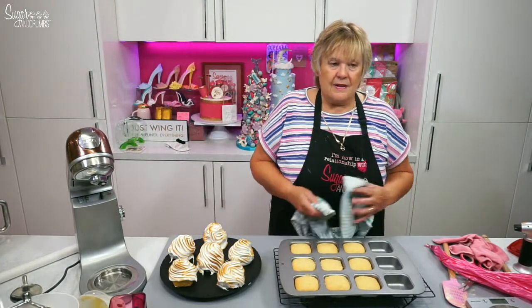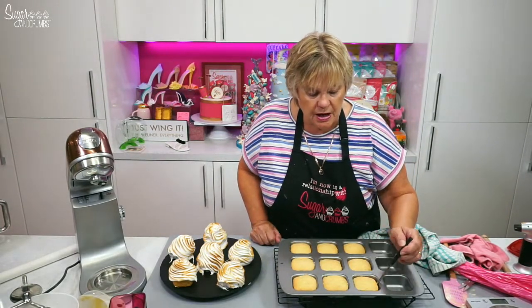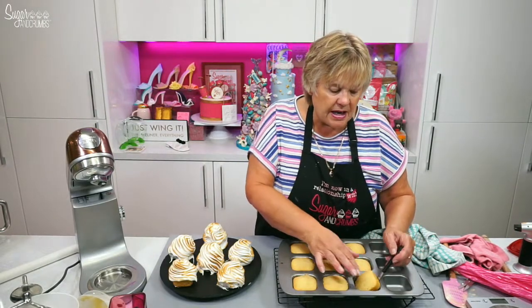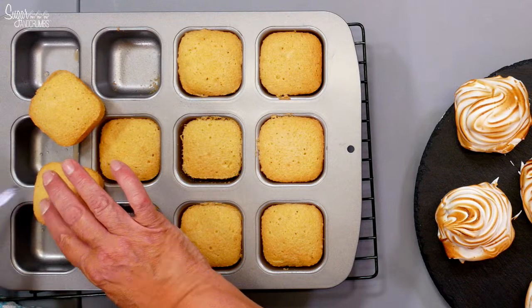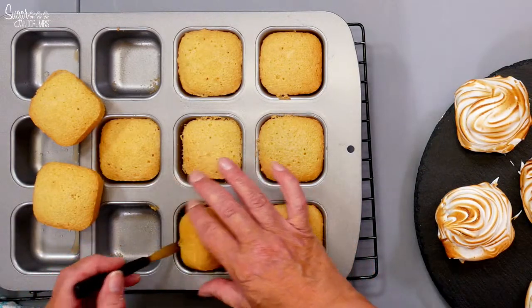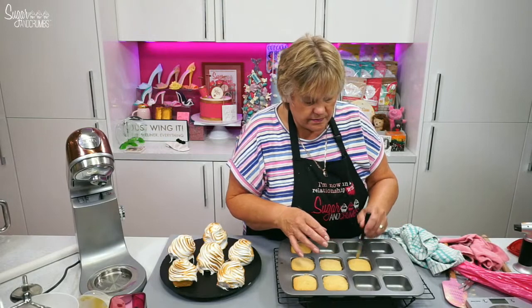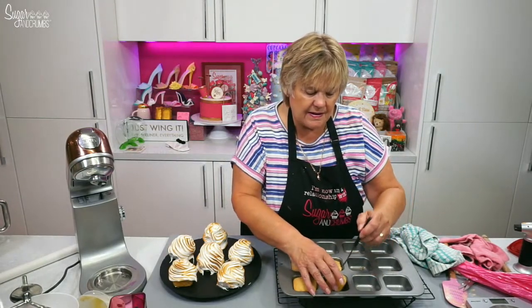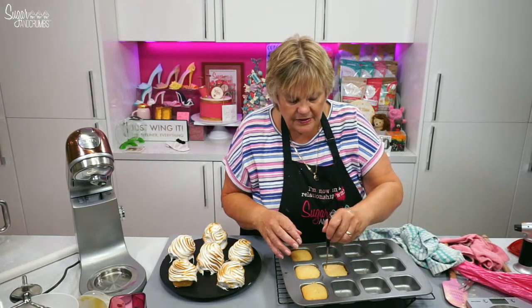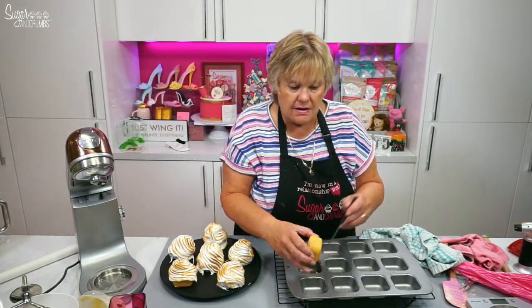These have been cooling and that tin's cool now. As I was saying, with your palette knife you just want to go around gently to ease it off — look how easy it is — and then just a little palette knife and you're up. If you try and pick it up with your hands you'll end up squeezing the sponge where it breaks. Just a little palette knife and these can go onto the wire tray.